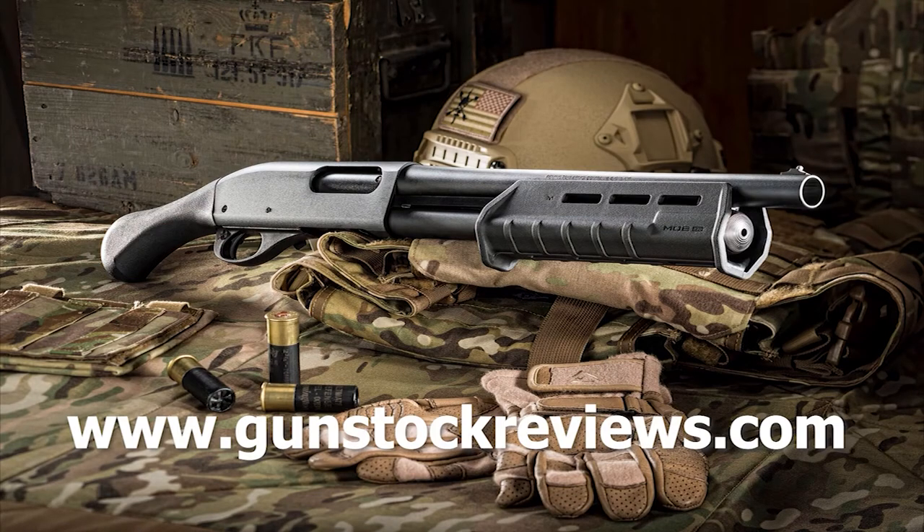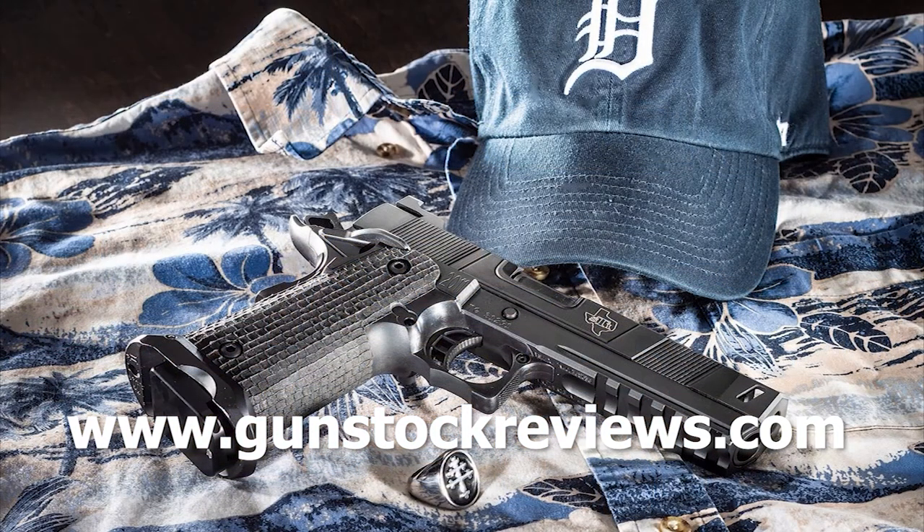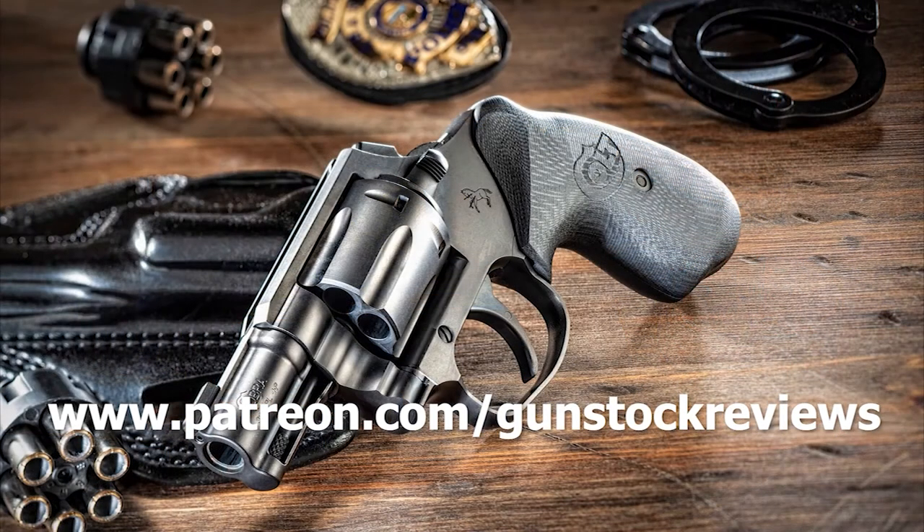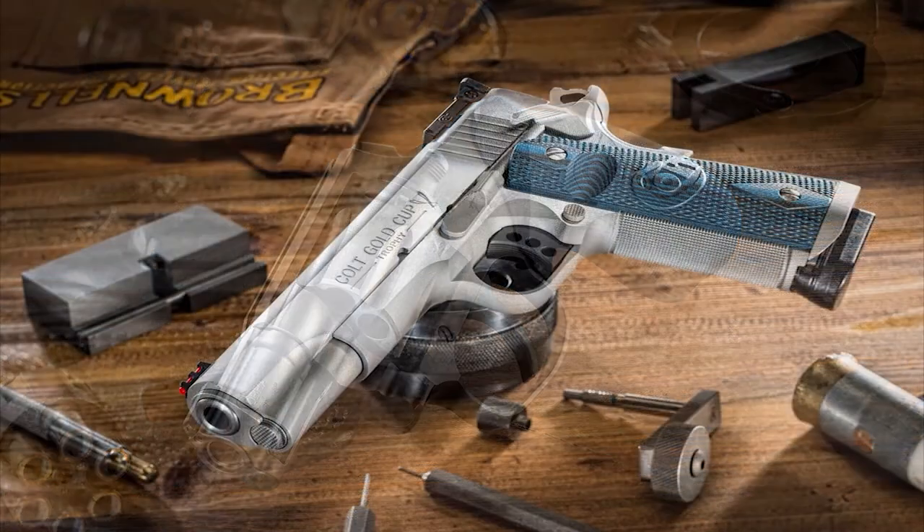Thank you for watching. Be safe and have fun at the range. Thank you for watching Gunstock Reviews. Please visit our website at www.gunstockreviews.com for more exclusive content, and visit our Patreon page at www.patreon.com/GunstockReviews — your contributions are greatly appreciated and help us grow our selections and frequency of videos.